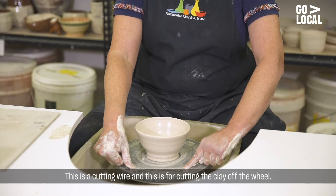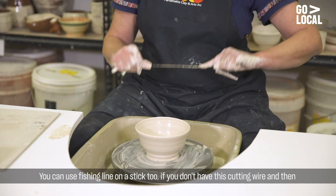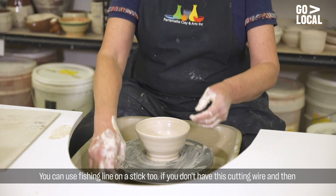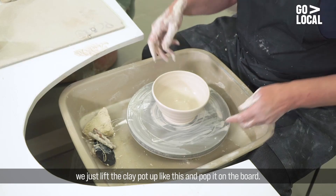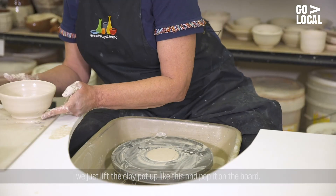This is a cutting wire and this is for cutting the clay off the wheel. You can use fishing line on a stick too if you don't have this cutting wire. And then we just lift the clay pot up like this and pop it on the board.